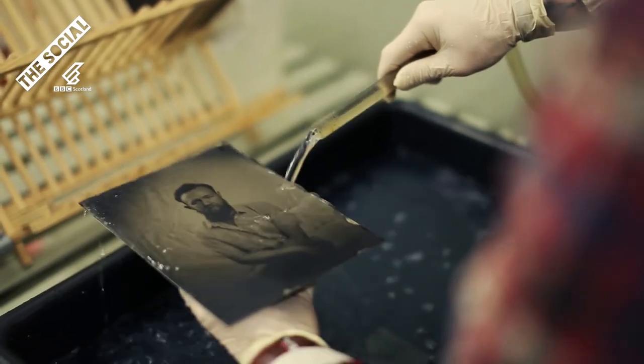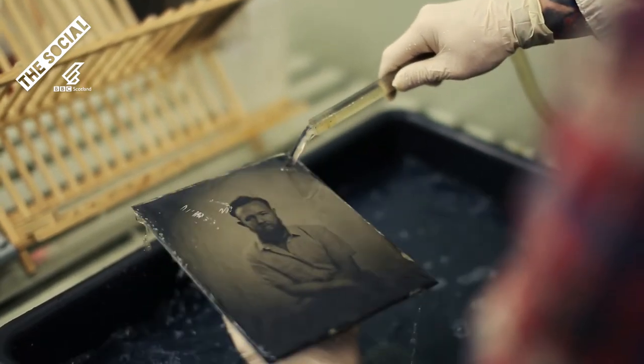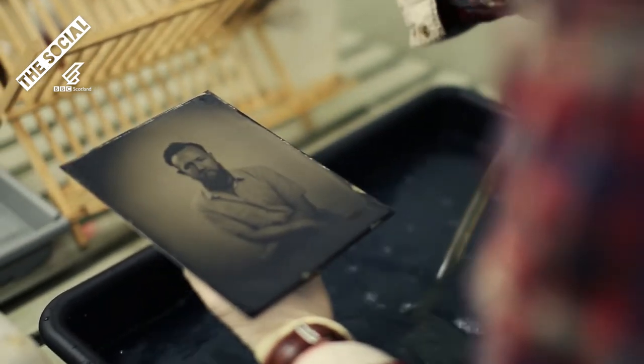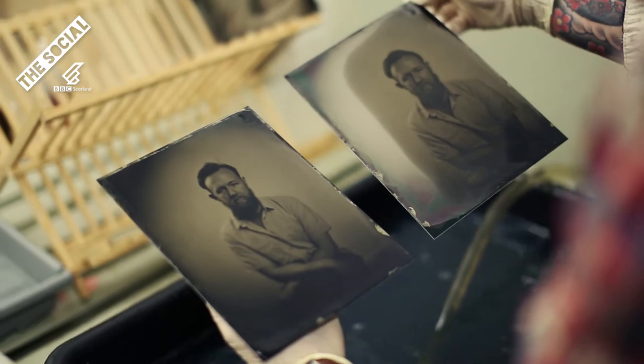You make a wet photographic emulsion onto glass, black metal, anything really, and you expose that to light and before the wet photographic emulsion dries you need to develop it, fix it and varnish it to make it permanent.